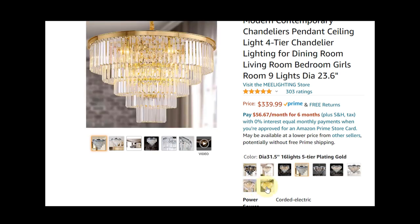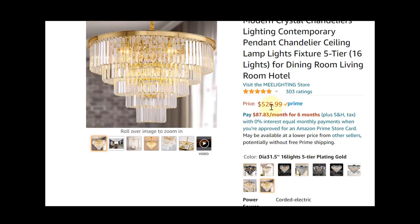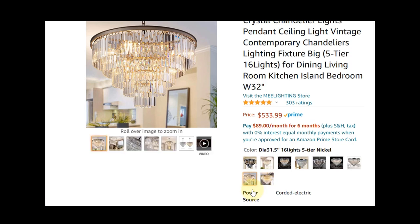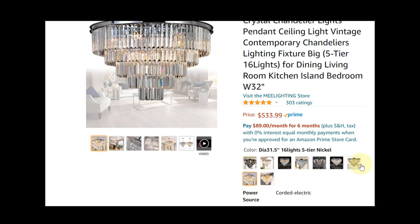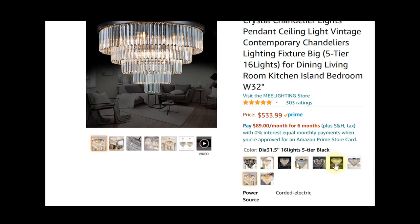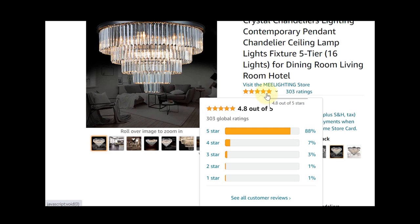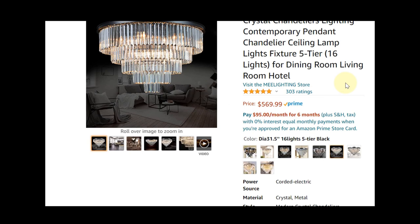They have a number of finishes to choose from. This particular one is $526 with more of a brass finish, but it's 32 inches and a lot more affordable. In the nickel finish it's $533 — a good option if you like a lighter metallic finish. They also have a chrome finish, and I wanted the black finish. I really wanted oil-rubbed bronze but they have black, which is good enough — I just like a dark finish. This one is $569 at 32 inches, with 16 lights and five tiers. It's got 303 ratings and a 4.8 out of 5, which is really good. I'm going to put a link to this in the description box below.